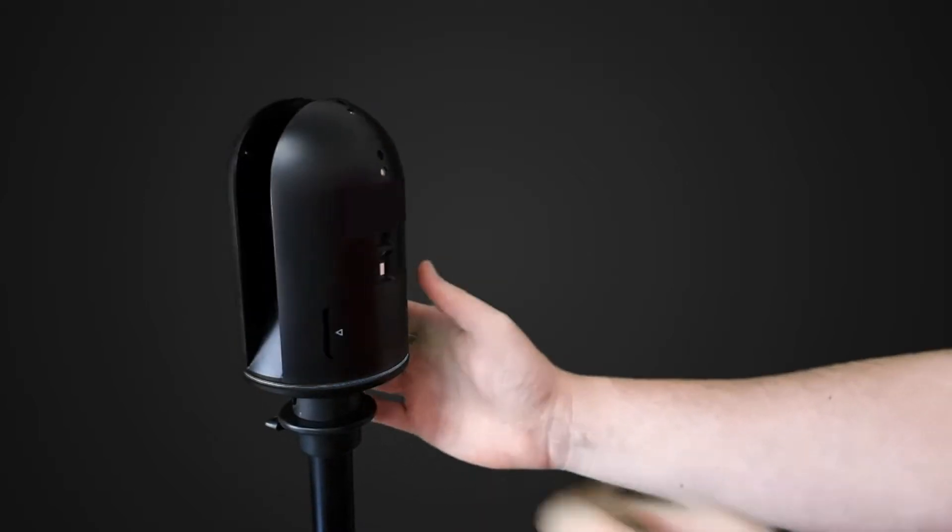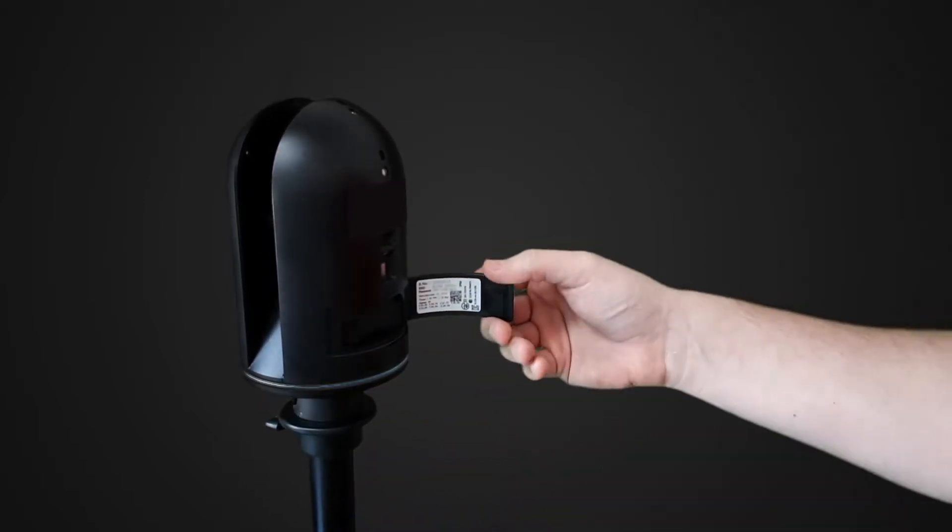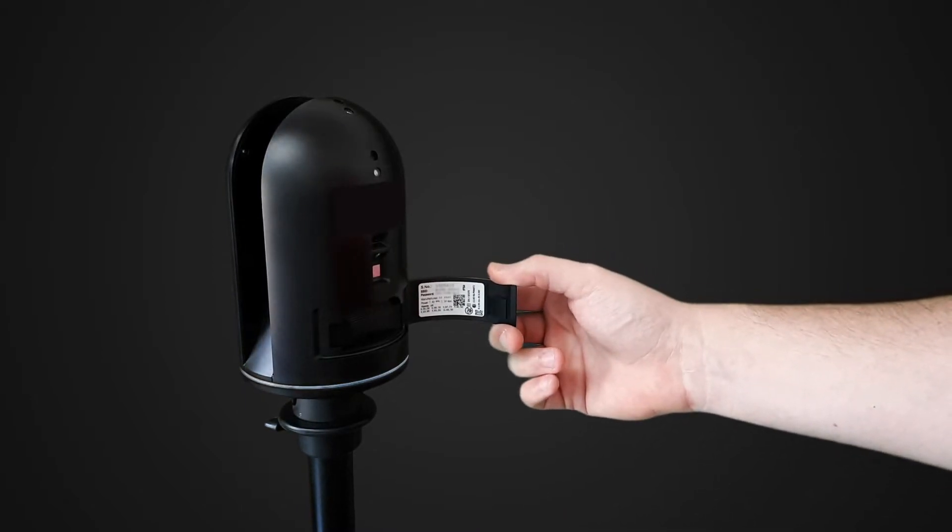If this is your first time connecting your scanner to your device, you'll need to enter a password. The password is located on the inside of the battery compartment door.